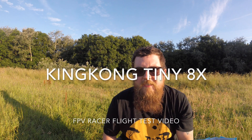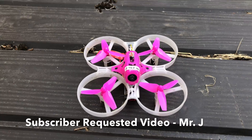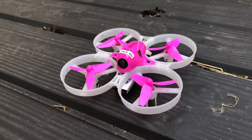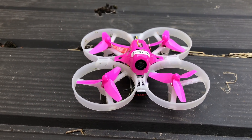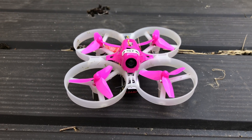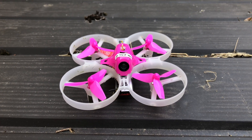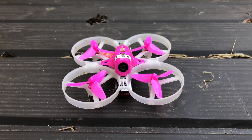Hey folks, JD here, and today we've got this little beast — the King Kong Tiny 8X. It is the newest in the King Kong family. It is a small 85mm FPV racer with coreless motors. It has a quite large battery on the bottom of it: 550mAh, 3.7 volts. It does allow you to replace motors should you blow them. It has a small 1000 TVL camera on the front.